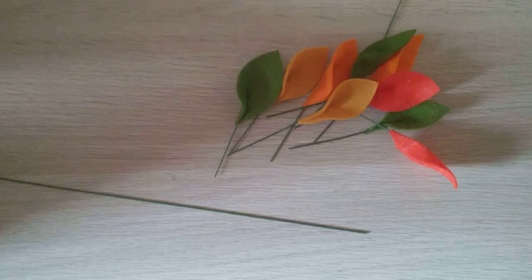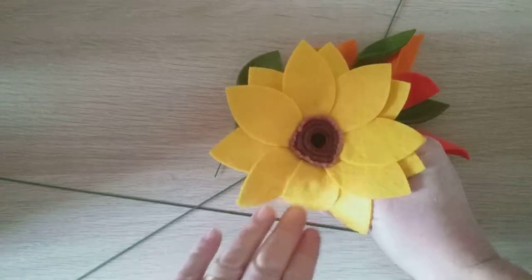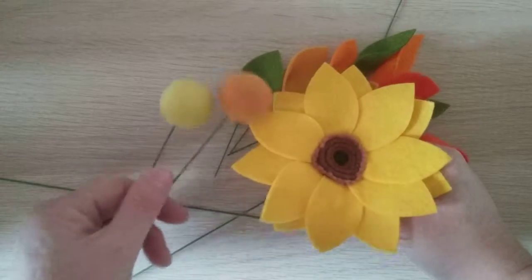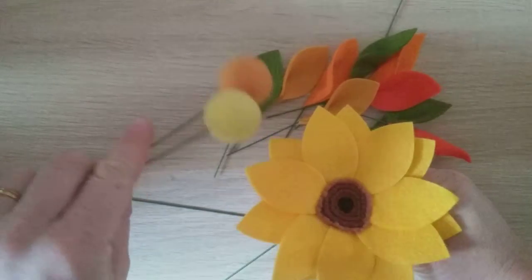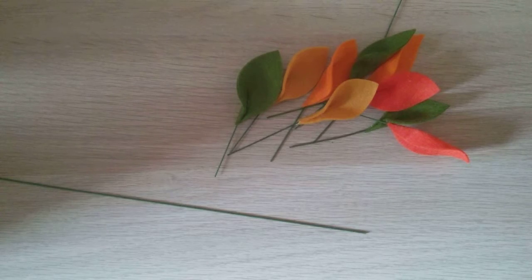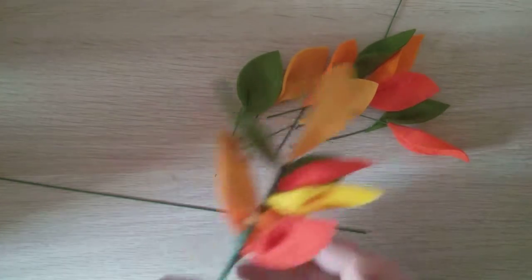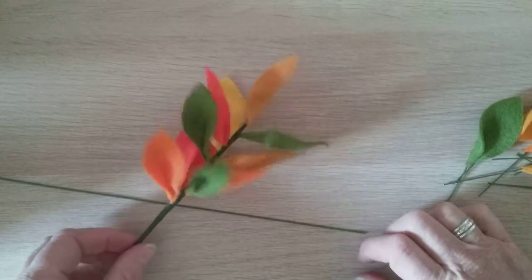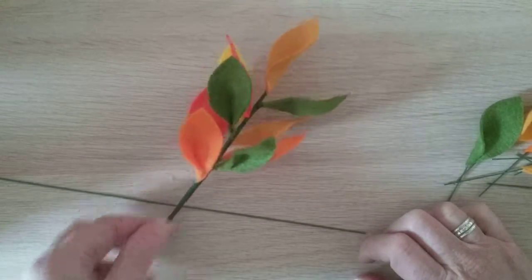I've already made some felt sunflowers and I've also got some felt balls that I've glued onto the wire. I just want to finish it off with some greenery or foliage. What I want to share with you today is how I've made this bit of foliage to go into the bouquet to give it a bit of dimension.